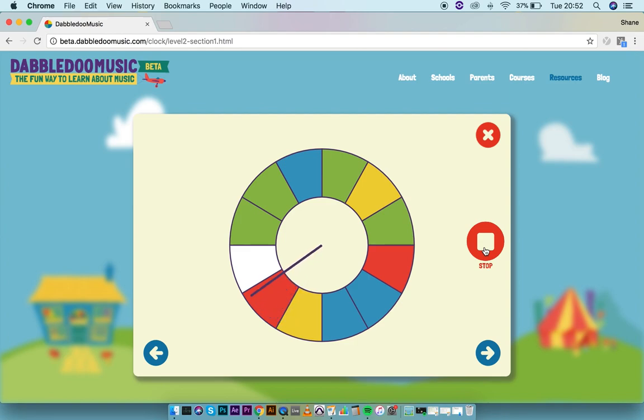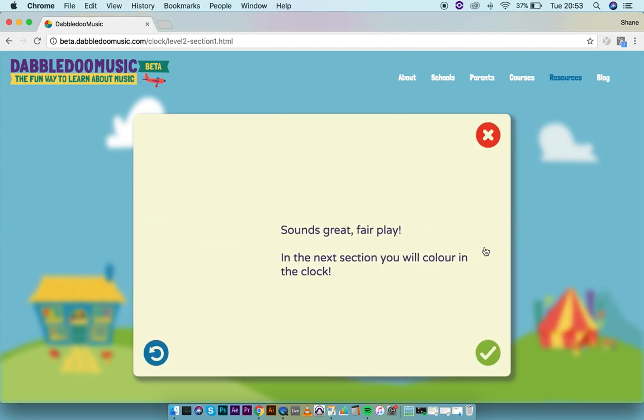The clock deals with the idea of getting used to playing at different times, so we're not all playing at the same time — everyone's got their own part to play. A lot of it is about listening to the other groups and waiting for your moment. No matter what ensemble you're in, whether it's jazz or classical music, knowing when to play and when not to play is a very important skill.